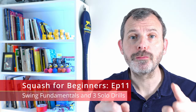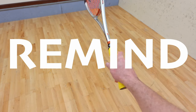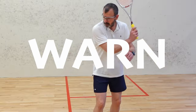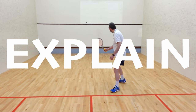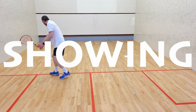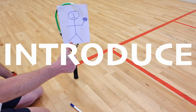Hello and welcome to Squash for Beginners episode 11. In this video I'm going to remind you to use the correct grip, insist that you watch the ball hit your strings, warn you not to hit the ball too hard, and advise you to keep your distance. Then I'm going to explain the fundamentals of both the forehand and the backhand swing, followed by showing you three primary solo drill exercises that will improve your control. And finally I'm going to introduce you to my new coaching assistant.